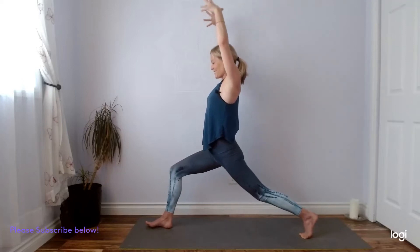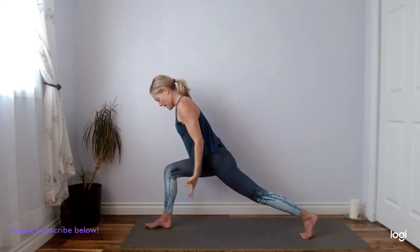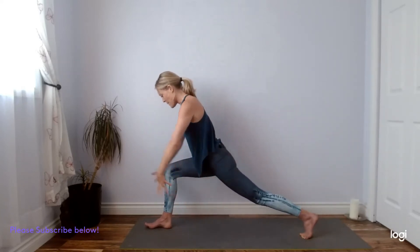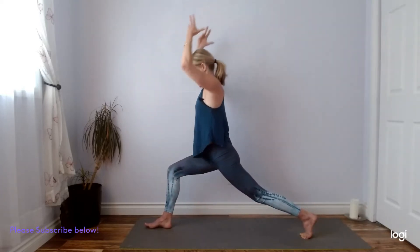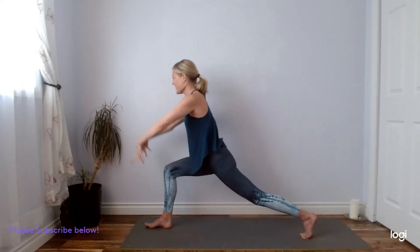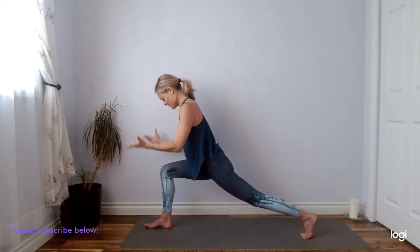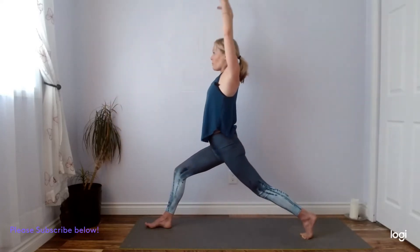Inhale, we'll add a little bit of a breath flow here. Inhale, reach your fingertips to the sky. Exhale, sweep your fingertips down and back — belly is hovering on top of our right thigh. Inhale, let's come back to crescent. Exhale, sweep your fingertips down and back. Inhale, reach up. One more like that with your breath. Exhale, open up — warrior two.